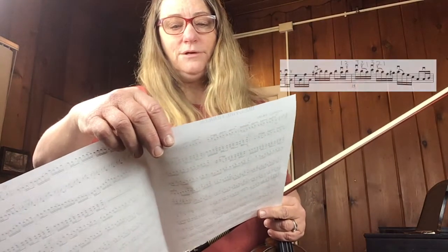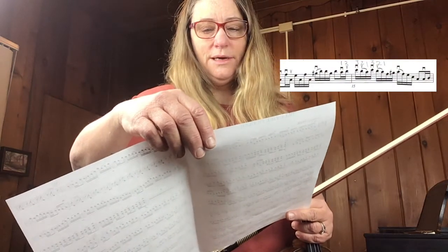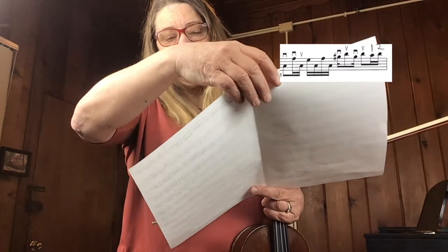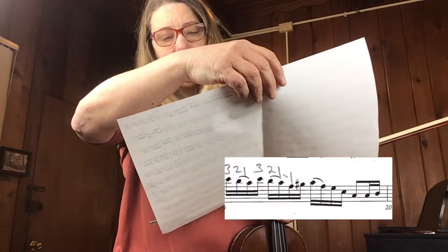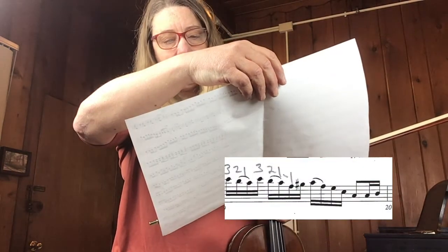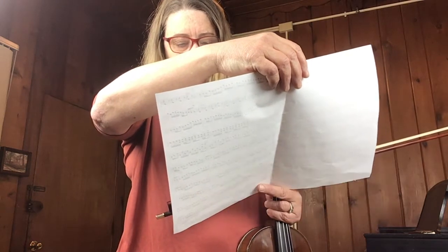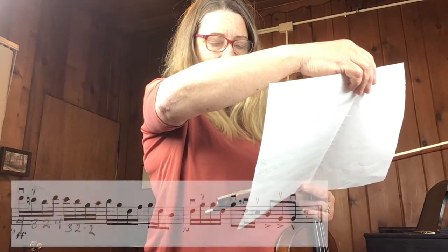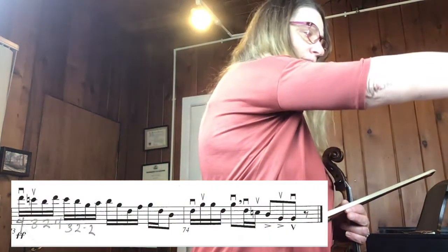At the end of measure 14 you need to go into the third position. At the end of measure 18 you need to go into the third position. At the end of measure 35 you need to go into third position. At the end of measure 58, and then finally the last two measures — measure 73 — you have to play the first six notes in the third position, then you can go down to the first.